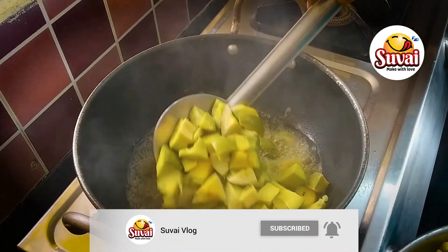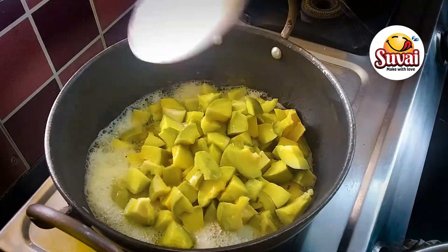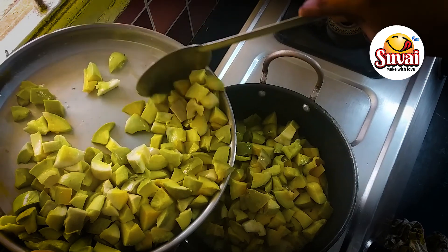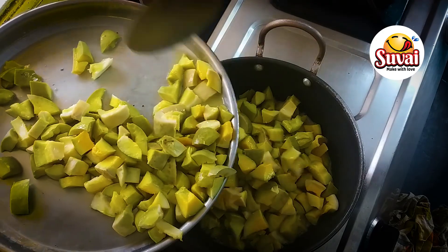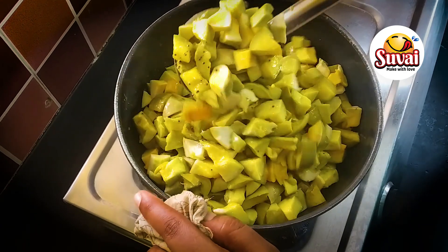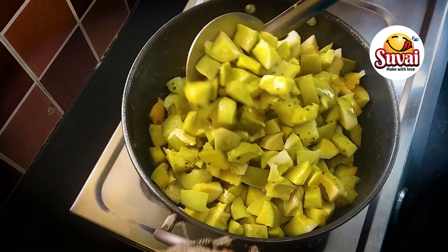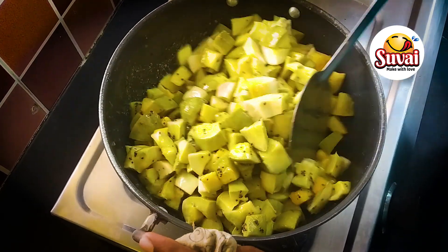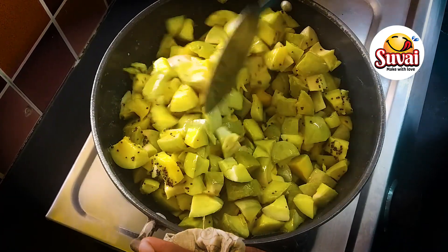Let's mix the mango in the pan. Add 3 tablespoons, adding a spoon at a time. Mix the mango well. Now we have to put the milk in.